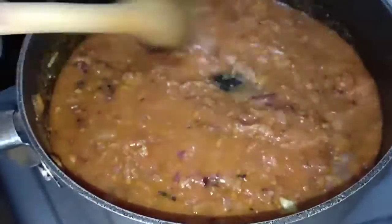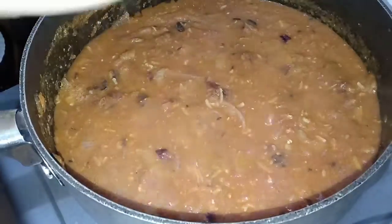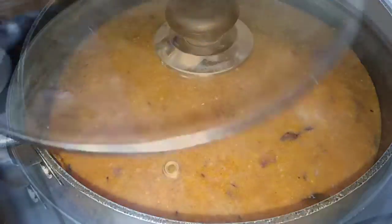This is how your curry will be looking. We are going to add about a half cup of coconut milk, which will help increase the flavor and also thicken up the sauce. Then we are going to cover and let it cook for about five minutes.